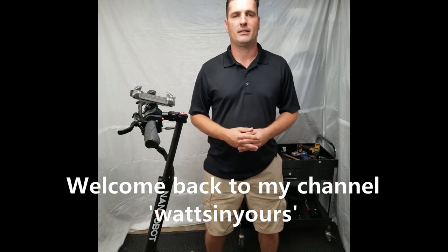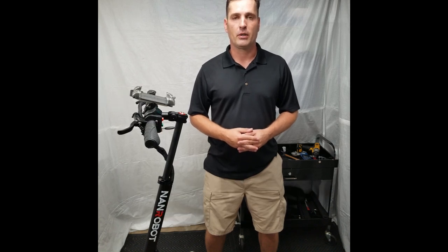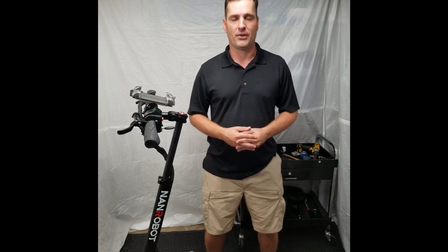Hello YouTube, welcome back to the shop. On this episode of 'What's In Yours,' we will be adding some extra waterproofing measures to the scooter and then also adding some high-density foam around the battery for a little bit of extra security during the times when being a daredevil is on the menu. Let's get started.